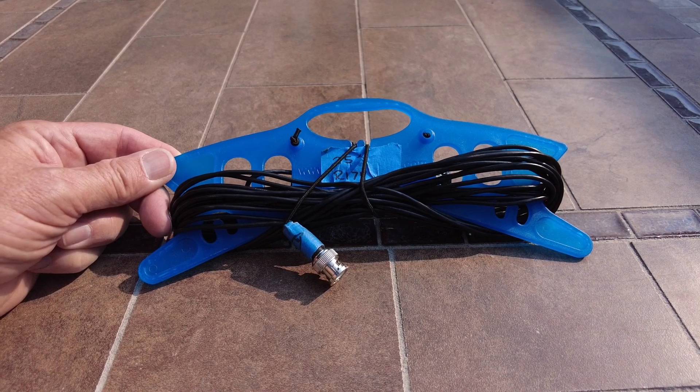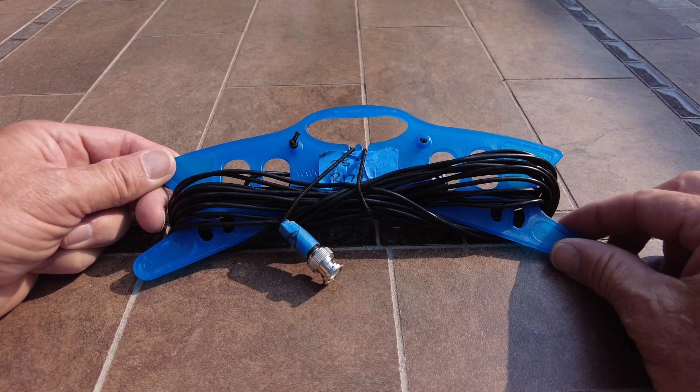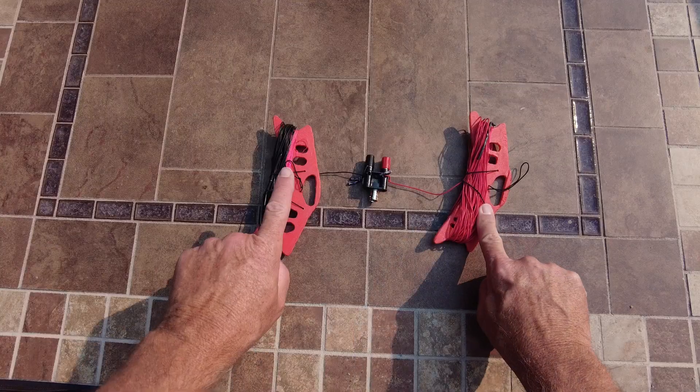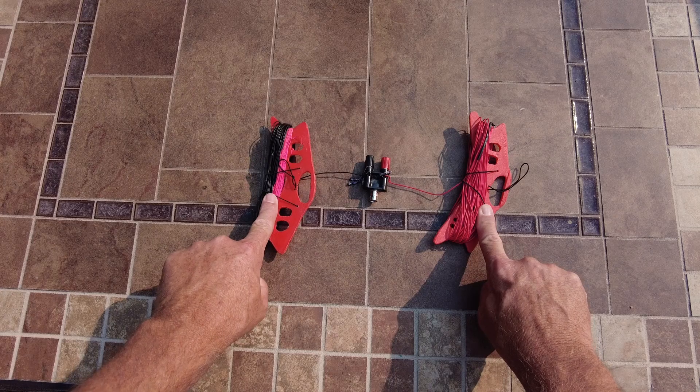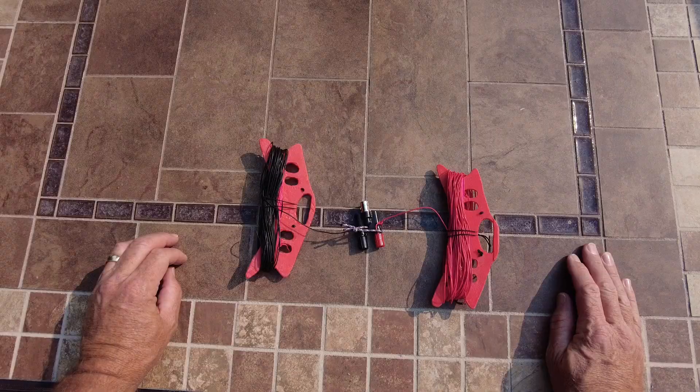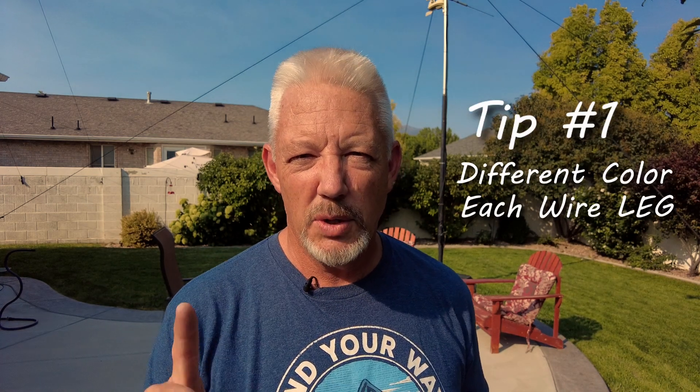It's worth buying the wire winders for about five bucks rather than making them yourself. The parts are two wire winders holding each half of the antenna. I'm using black and red wires — when wires are the same color, it's very complicated to untangle them out in the field with bushes and stickers. So tip number one: use two different colors for each leg.